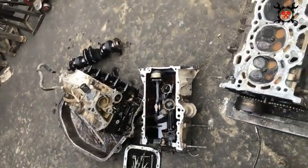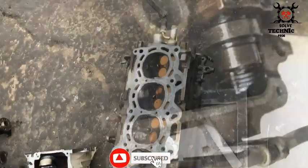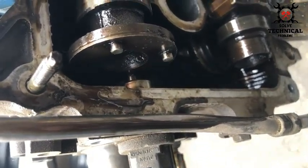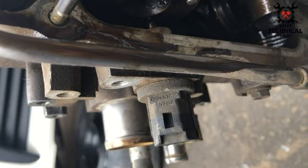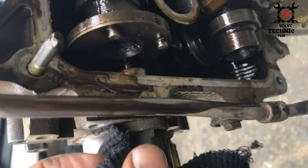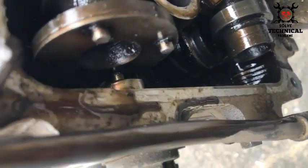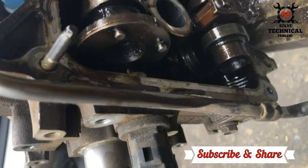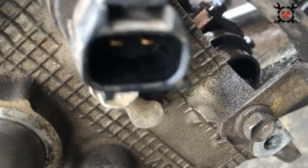In this video we have dismantled the 2NZ Toyota engine which has both sensors — the camshaft sensor and the crankshaft sensor. This is the camshaft sensor. This sensor sends a signal to the ECU about the position of the camshaft to spray the fuel. It also works with the crankshaft sensor. The position of the valve, the position of the piston, and the strokes are all calculated with the help of these two sensors.